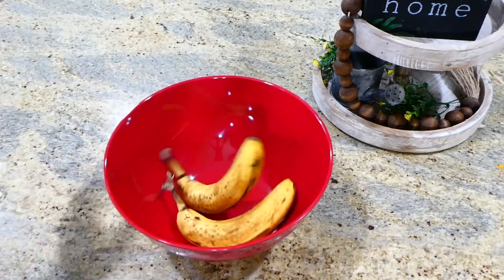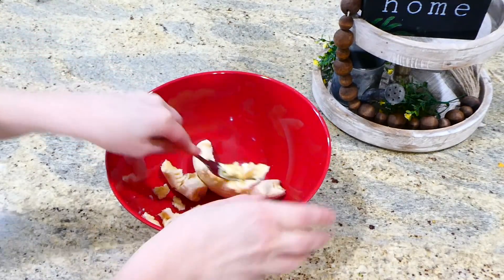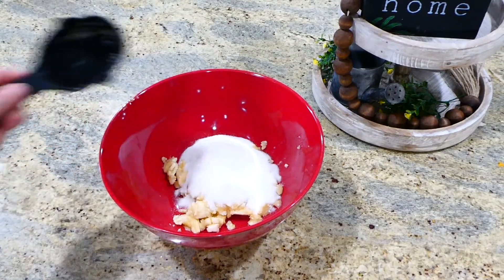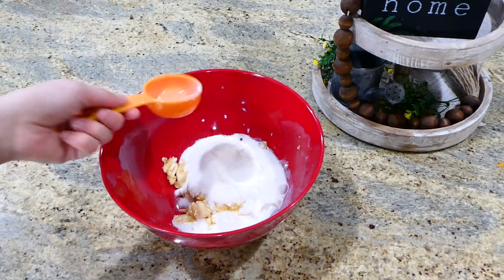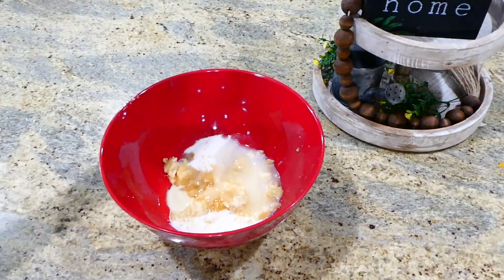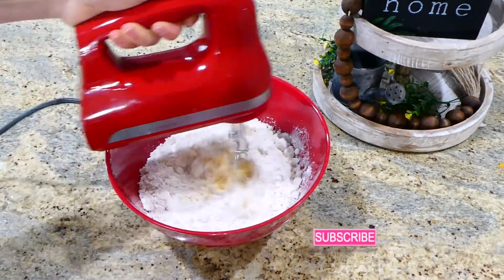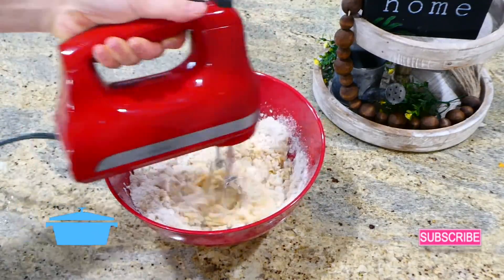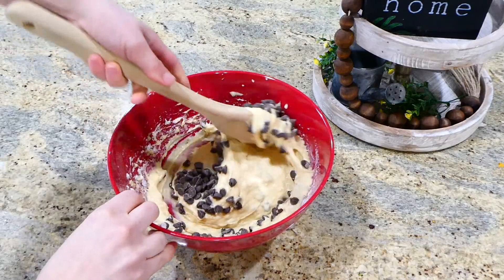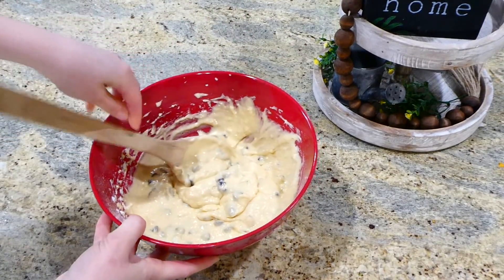My daughter has been asking for banana bread for weeks, so we're making it now. In a bowl, I added two ripe bananas — ideally you want three but I only had two — and mashed them up. Then add two-thirds cup of sugar, a fourth cup of milk, three tablespoons of vegetable oil, half a teaspoon of vanilla, three eggs, and two and two-thirds cups of Bisquick. Mix everything together, then stir in one cup of semi-sweet chocolate chips. I typically also add a cup of chopped walnuts, but add whatever mix-ins you like.